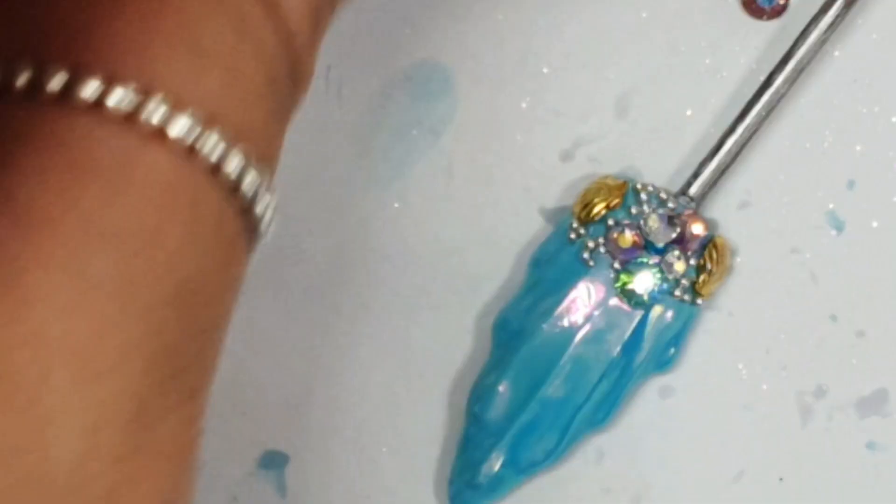So these are the three nails that we have now. I did some caviar beads and shells on that nail as well, cured it all, and that's what we have. I hope you like them — subscribe for lots more videos and I will see you in the next one. Bye!